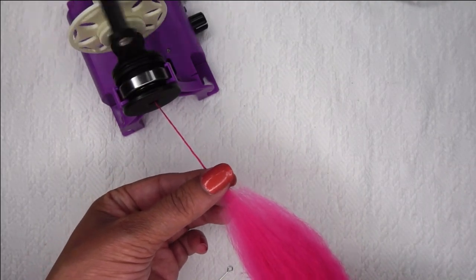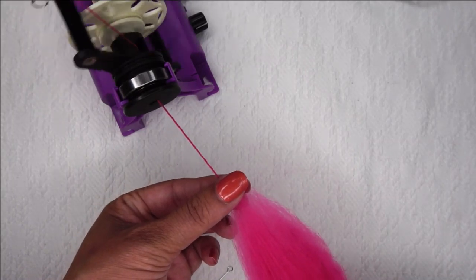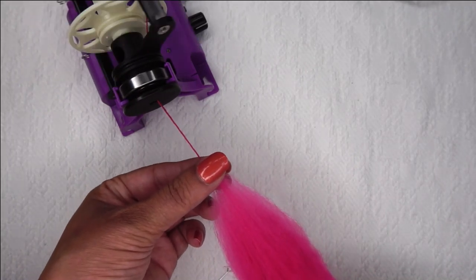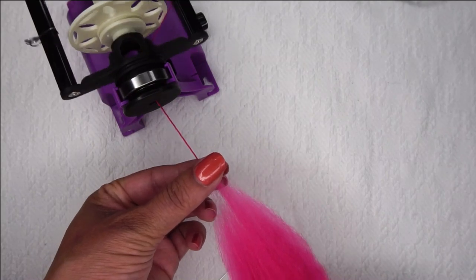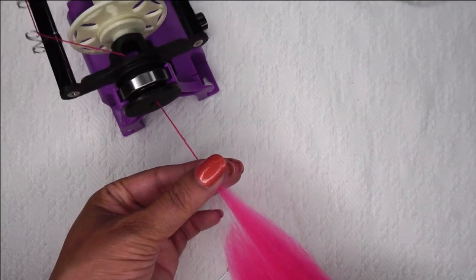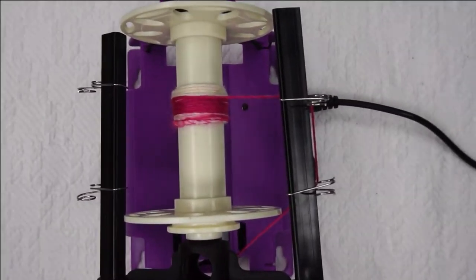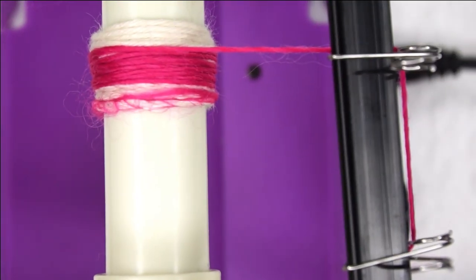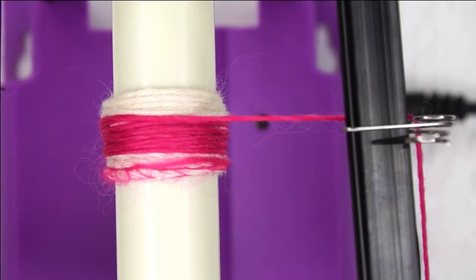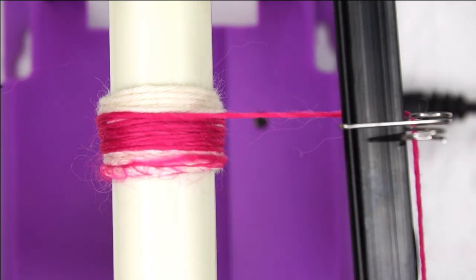As you can see I'm still going very, very slowly, but we are creating a very nice, even, and consistent yarn. Let's take a look at the bobbin that we've just created. This is the yarn we have just created with our Nano — isn't that beautiful? I love how it's nice and even. We've got a nice consistent single here.